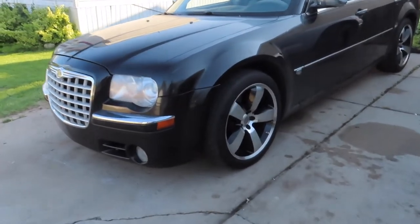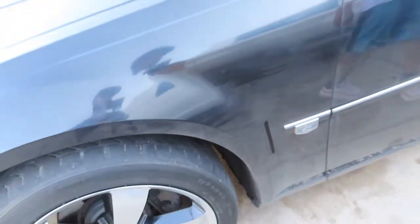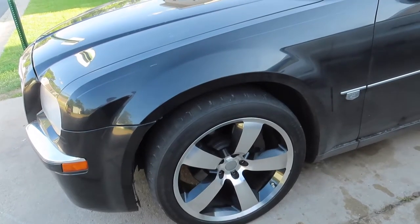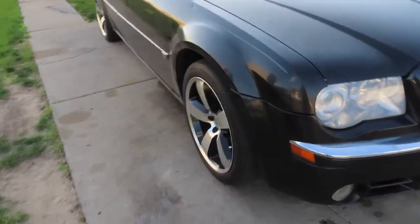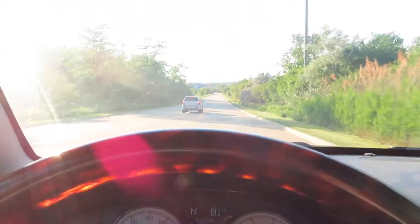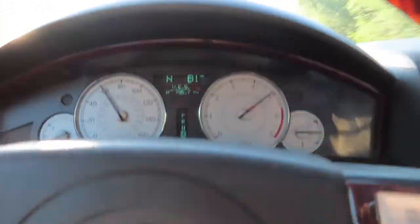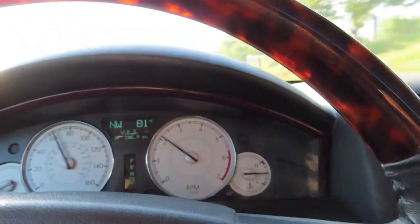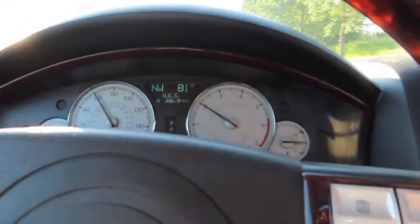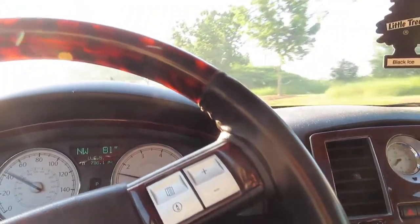We're gonna head to the car wash because look how dirty this car gets. That black is not it, man. But first I need to hop on the highway and make sure my car doesn't shake. I might need balancing, but we're gonna see. Hopefully it doesn't. Let's go. Just doing a little pull right here. Hell nah, this thing is smooth as hell! That's what I like to see because the other wheels used to shake like crazy on the highway and I used to be scared. It's good now, I'm happy, and the car looks way better.